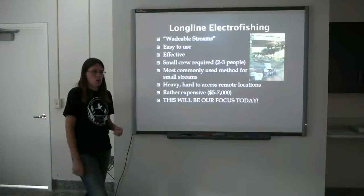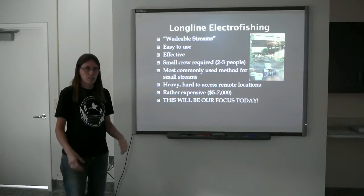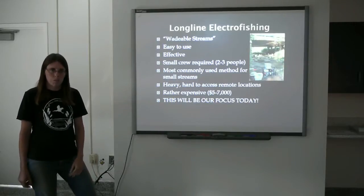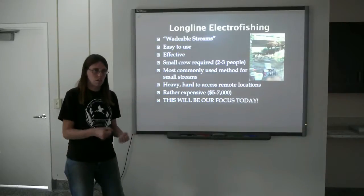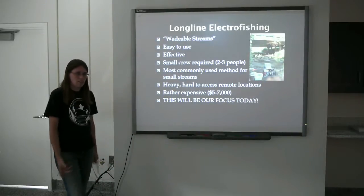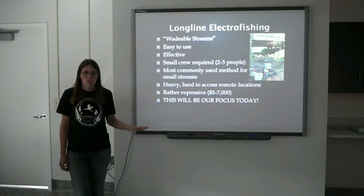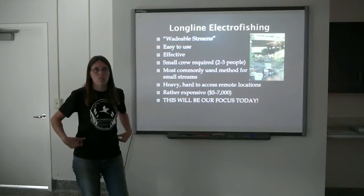The longline is the most common method used in wadeable streams in Ohio. Wadeable streams are anything we can get into in a pair of chest waders and safely use the electrofishing unit. These are easy to use and very effective. A small crew is required — you only need about two or three people to get your equipment to the stream and conduct the sampling. The downsides: they are heavy, you're carrying a generator often several hundred meters to the stream, and access to remote locations can be difficult. They're pretty expensive, between $5,000 and $7,000. This is our focus — the method we most commonly use, and it's very flexible in application.